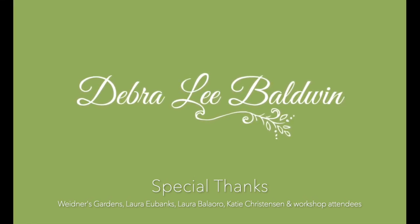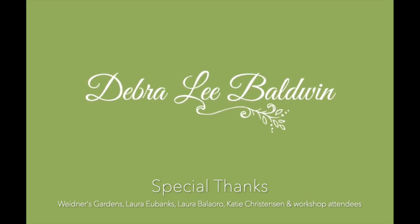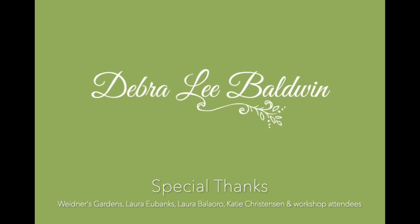Please know I appreciate your comments, and do subscribe and hit the like button. I'm Debra Lee Baldwin. Thank you for joining me.